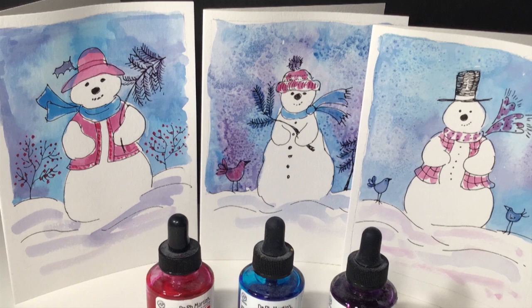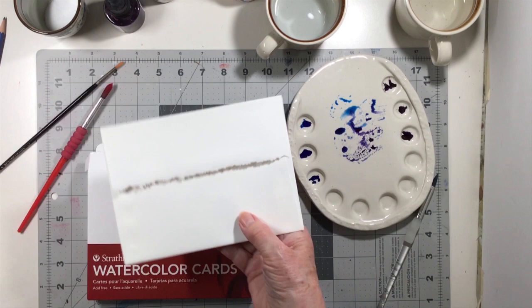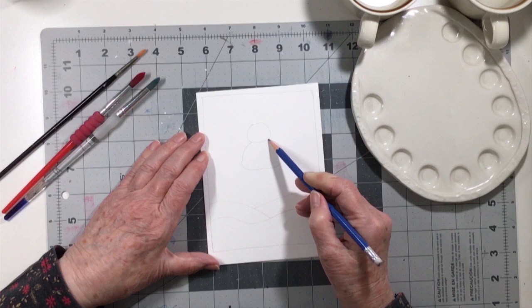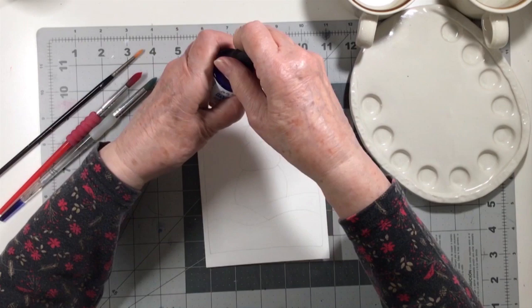Would you like to paint a snowman card with me today? I'm going to describe how I made one of those little fellows. I happen to have some Strathmore watercolor cards which are already cut with envelopes, but you could use watercolor paper and cut it up and fold it in half, or just make postcards with half a sheet of watercolor, maybe eight and a half by eleven size.